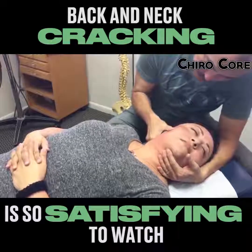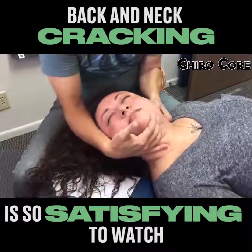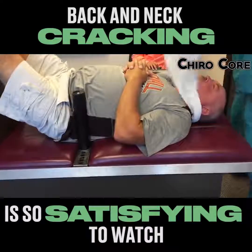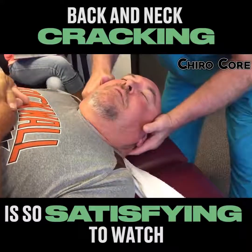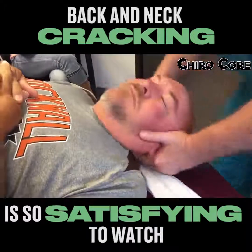Nice and easy. You're gonna be fine. There we go. I bet you felt that move all the way. Now I'm gonna adjust his atlas. Let's drop this in my hand. There we go. C2 over here. That's it. Perfect.